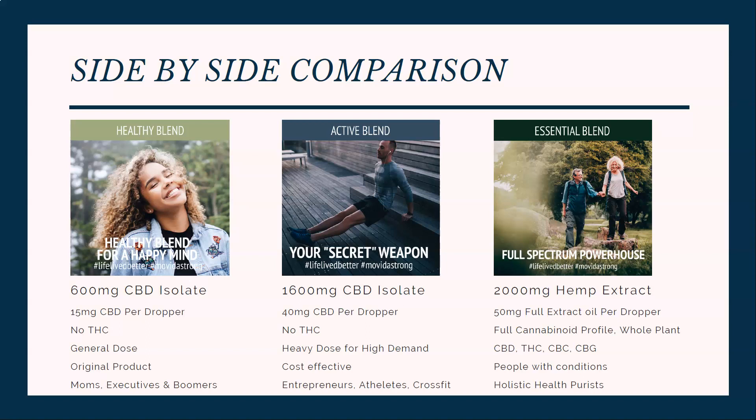First off, we'll go with the healthy blend. The healthy blend is a 600 milligram CBD isolate — a pure crystalline CBD isolate. It has 15 milligrams of CBD per dropper full, so there's no THC, and it's what we call a general dose. It's our original product, our flagship product line — pretty much what we launched Movida with. It's popular amongst moms, executives, and baby boomers.